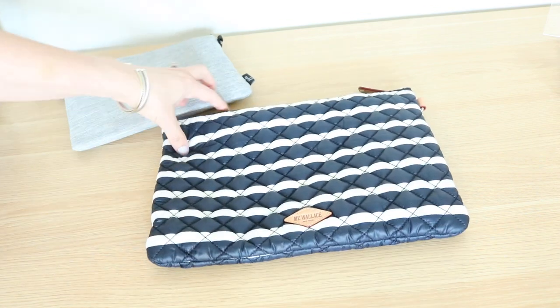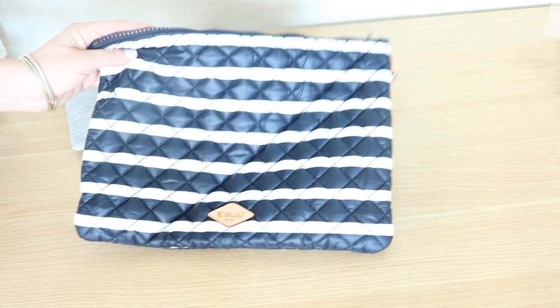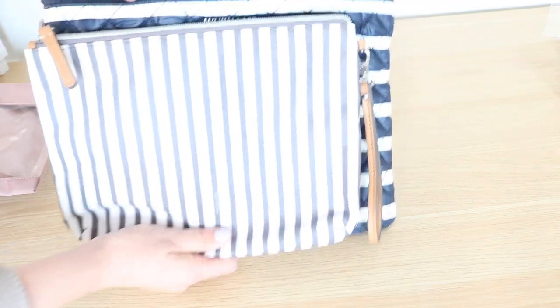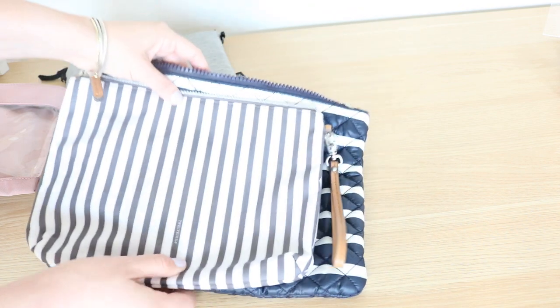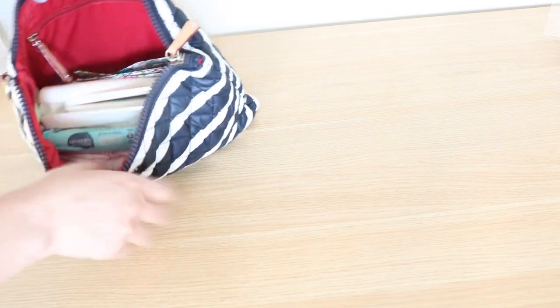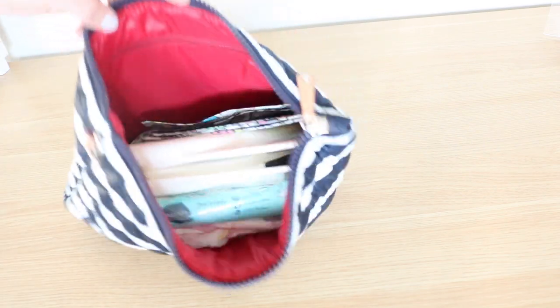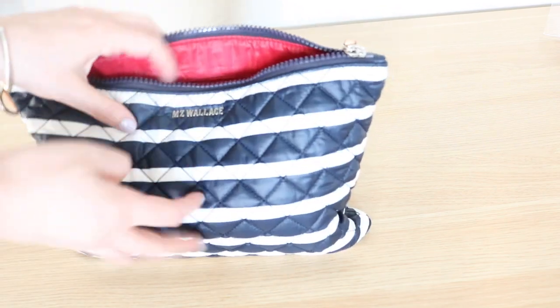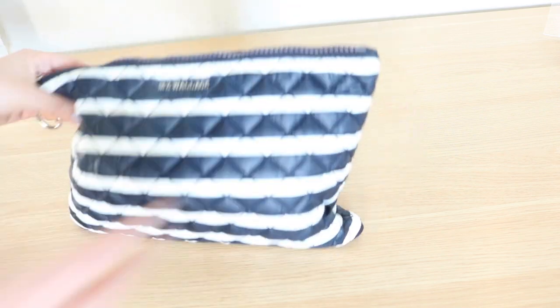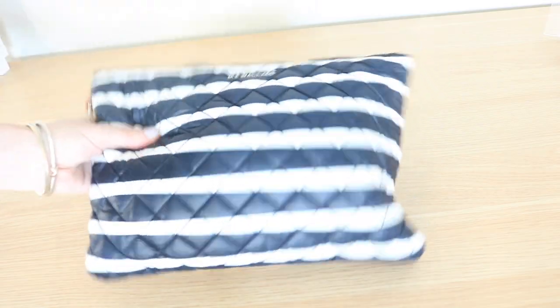The MZ Wallace Metro pouch is a great option for someone who needs to carry a ton of stuff — it's a really big pouch. It's a little bit more spacious on top and wider on the sides. Even with all the diapering gear and the little travel potty inside, I still have a ton of space, and it even has a little zipper pocket in the back. So if you needed to add more gear, you could with no problem at all.